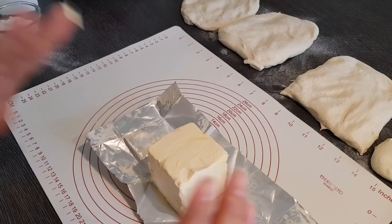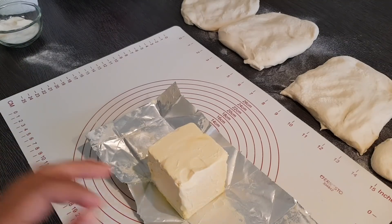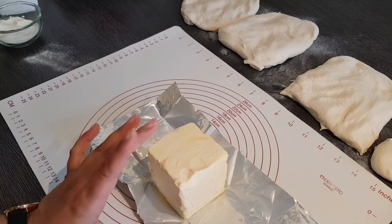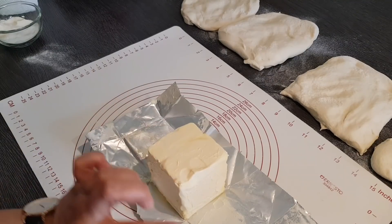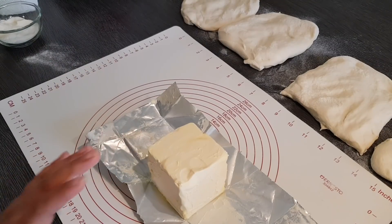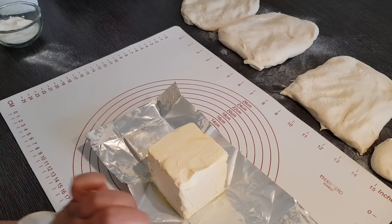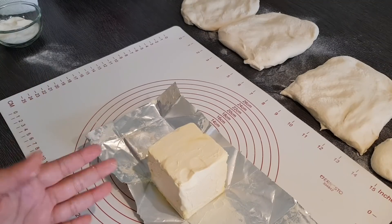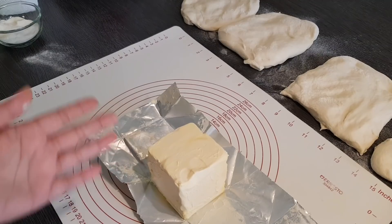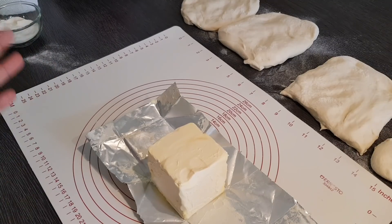Die Marke ist ganz egal – das war zufällig das, was ich hatte. Sicher wird es das nicht in Deutschland, der Schweiz oder wo auch immer ihr seid. Es geht nur darum: Wir wollen ein festes Pflanzenfett. Die sind meistens in solchen Würfeln verpackt oder haben die Form wie Butter. Wenn ihr es findet, wäre es ganz nett, wenn ihr das in die Kommentare schreibt – entweder auf Facebook oder unter dem YouTube-Video – damit es die anderen auch sehen.